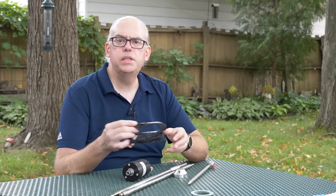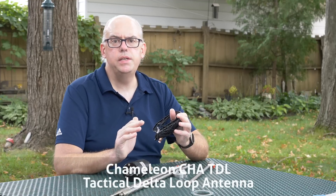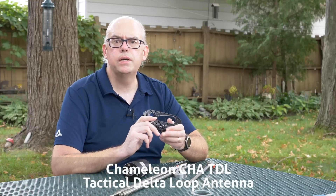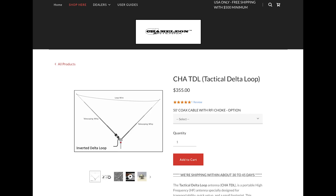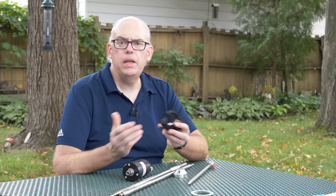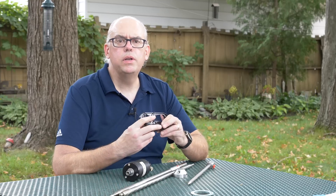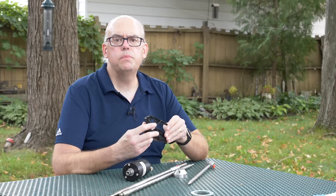Recently, the folks at Chameleon sent me this antenna for review. It's the Chameleon CHA-TDL, or Tactical Delta Loop antenna. This is a multi-band HF antenna designed for portable operation on the 80 through 6 meter bands. While Chameleon did supply me with this product for review, these opinions are my own and in no way influenced by the company.